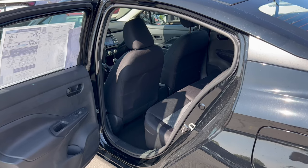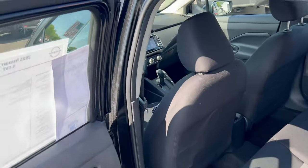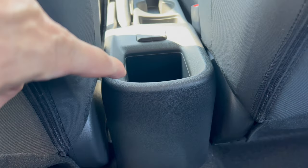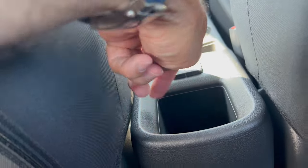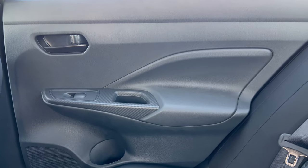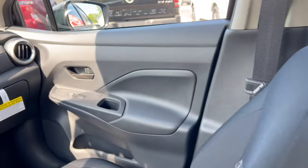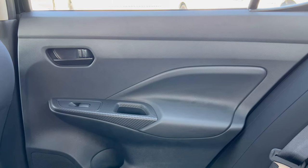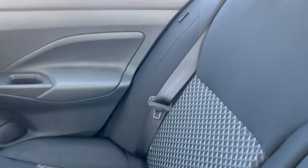Getting into the back seat with the seat set for my driving position — low bridge on the way in. I'm five foot eleven; I have enough room for my knees and my head once inside, plus plenty of shoulder width room. We have the cloth material with the design insert all the way down. There's no seat pocket behind the driver but there is one behind the front passenger. In the back you've got a cup holder and two USB-A ports, and the door panel mirrors the front with faux carbon fiber around the switch gear.